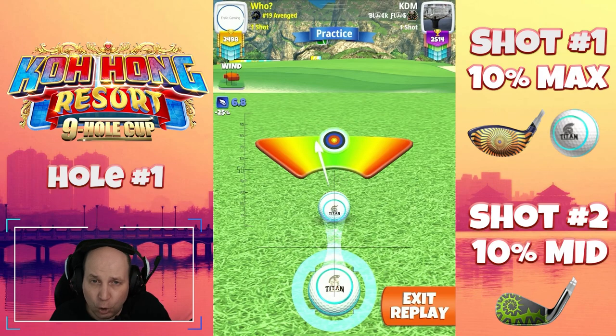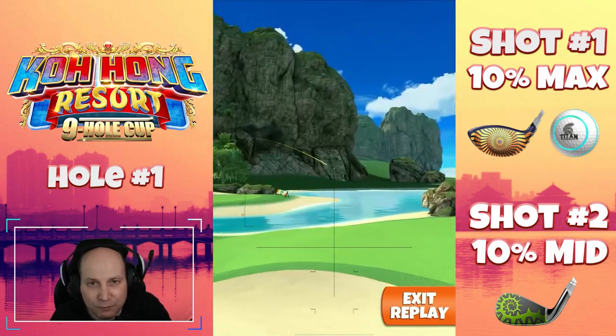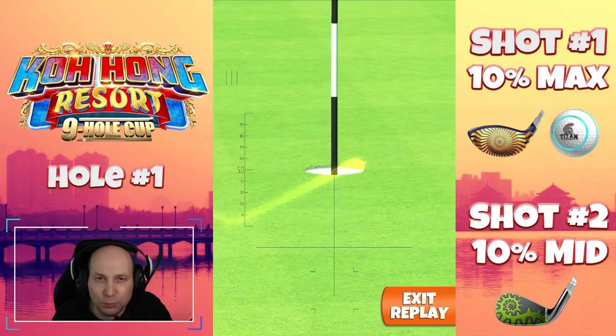I'm looking forward to this tournament. Don't forget to hit thumbs up on the video — I appreciate the love and the support. Let's get some booms, baby. This will be good.